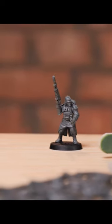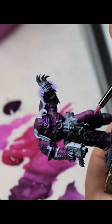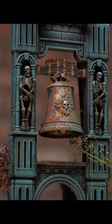We're going to be talking about priming it, maybe doing zenithal highlighting. We're going to be talking about layering and glazing and highlights and dry brushing, how to make a scene in a miniature form — that kind of stuff. That's what we want to do.